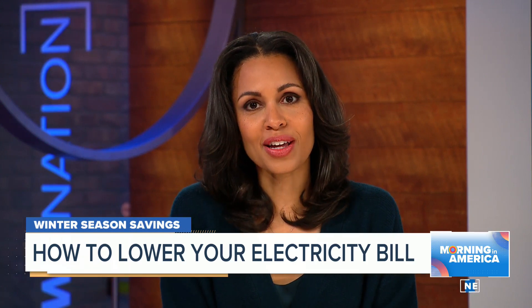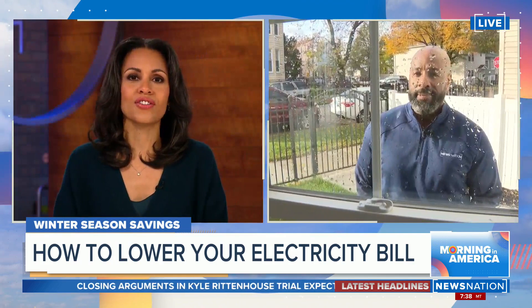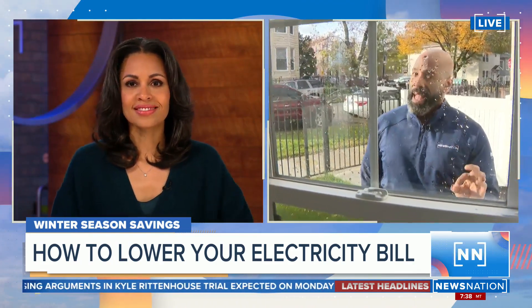The cooler months, colder months, frigid months bring higher energy bills, and if you live in an area with harsh winters, heating your home may be so much more expensive this year in particular. Nick Smith is joining us now live in Chicago to talk about how we can be more energy efficient. Absolutely, Adrian.